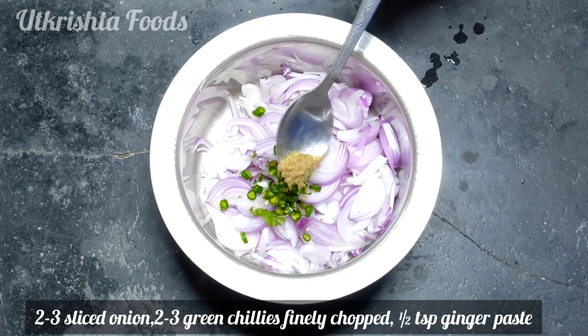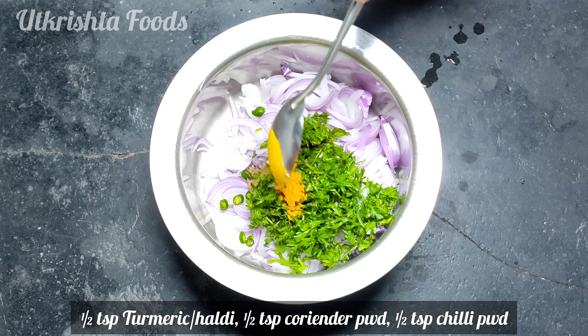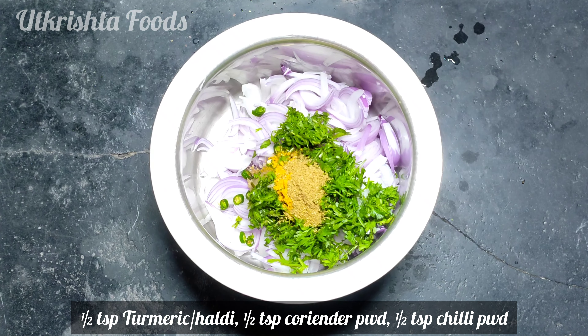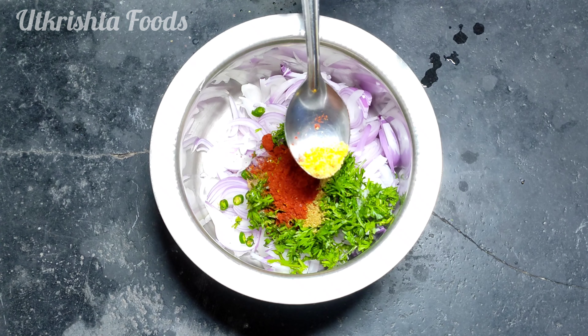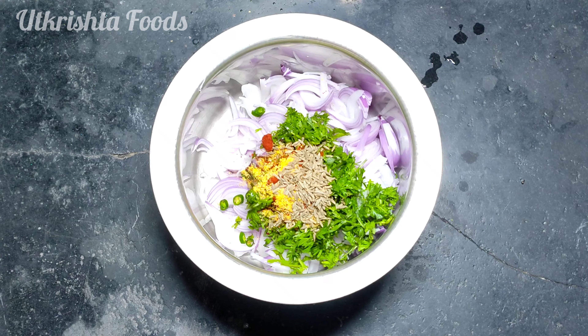First, I have sliced the pakoda into 2-3 pieces. Add 1-2 tsp of paste. Add a lot of garlic. I have prepared all the ingredients of the pakoda.